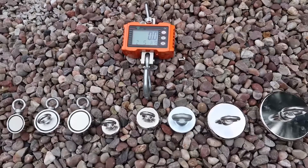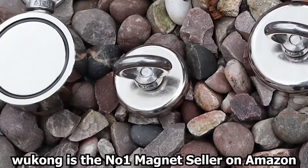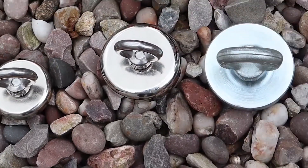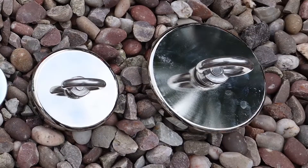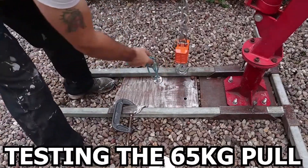Today I'm testing the strength of some magnets from Amazon, from a seller called Wukong. I'm using a set of digital scales on a hydraulic lift to test the strength of the magnets. I'm starting off with a 65 kilogram magnet.